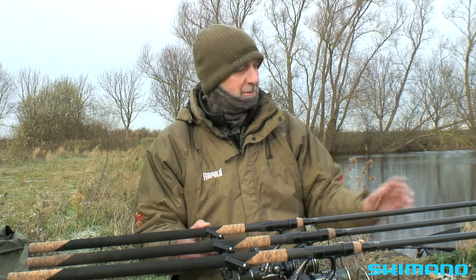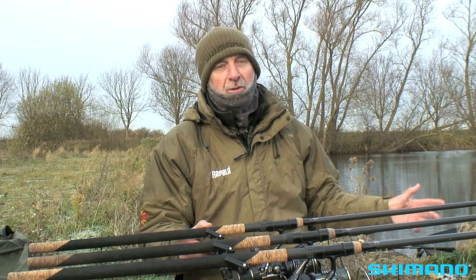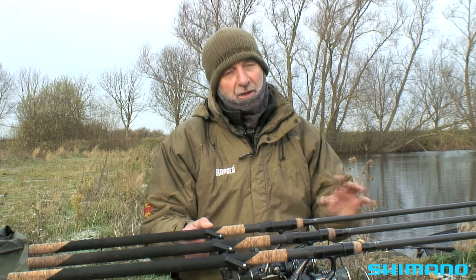Let's look at the basics first. I'm set up on a pod with alarms and three rods, and on a cold day like this I'm definitely going to need three baits out there. The chances of even getting one run are quite slim, I think.